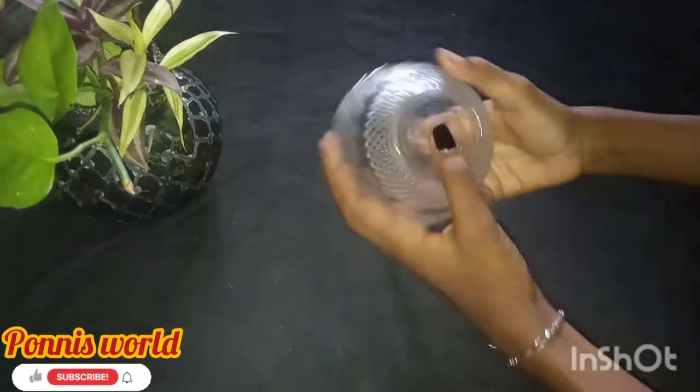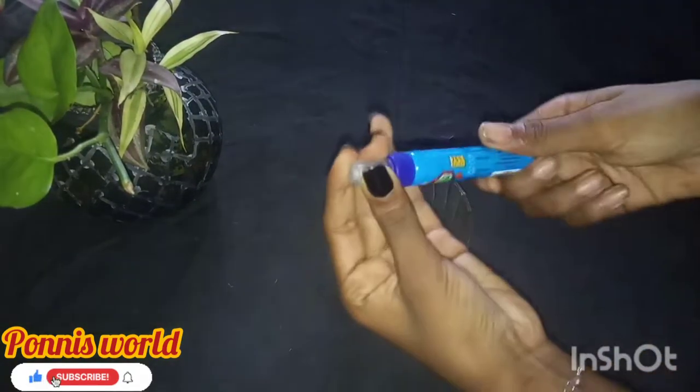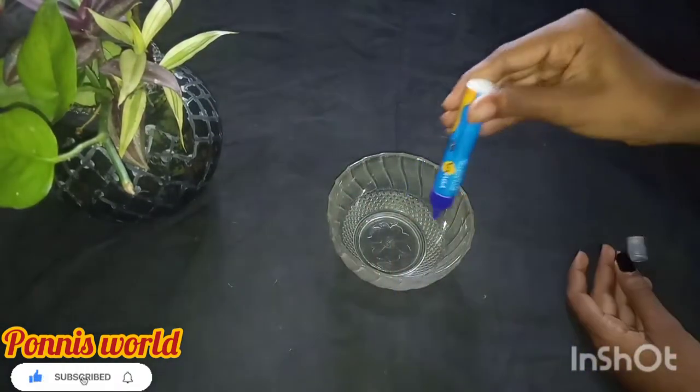Hello everyone, welcome to another video. I am so excited. This is our homemade jessu (gesso).